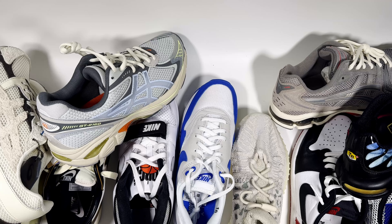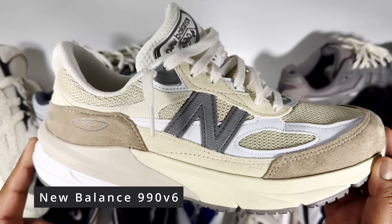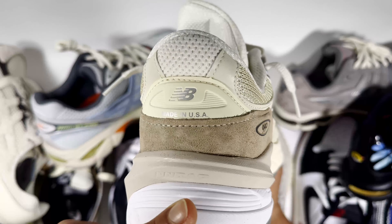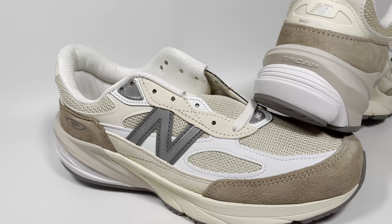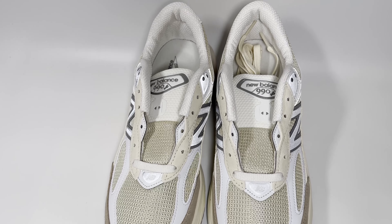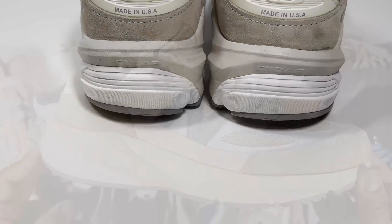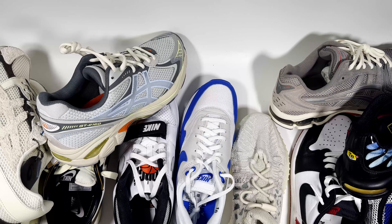After that there's the New Balance 990V6. I picked this one up on sale for about £90. If you can find them in the £90 to £130 range that's great — I don't think they sold at full retail that well so you can likely find them on sale depending on the colourway. I really love this particular colourway. Full retail is £220, which I think is a bit too much even though it's a very nice, comfortable sneaker.